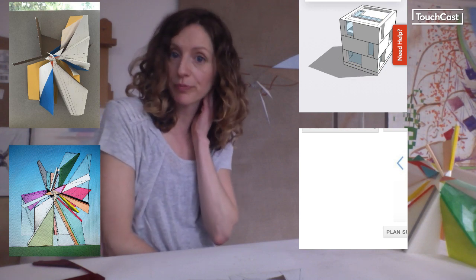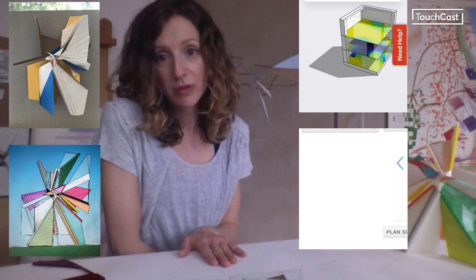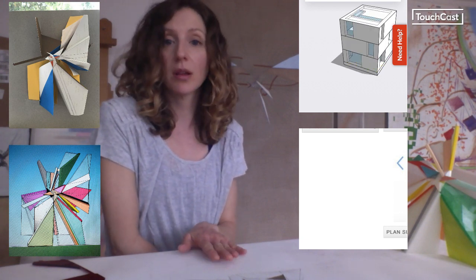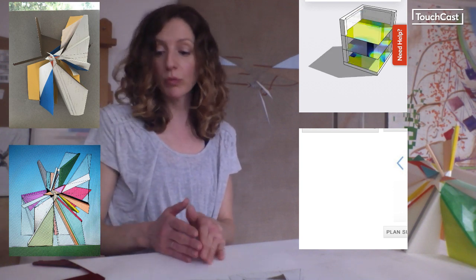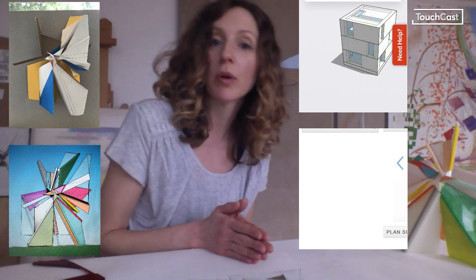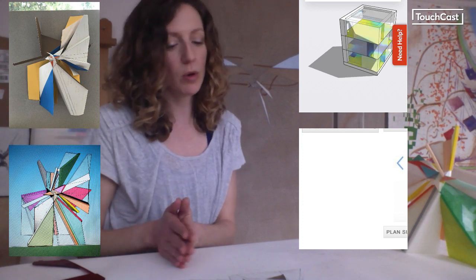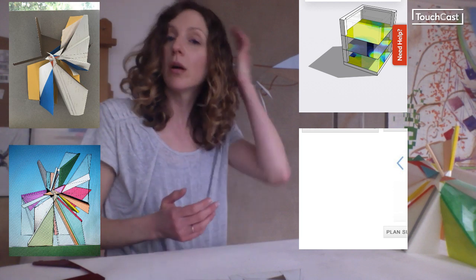If working digitally is new to your studio practice, I do want to say it is very time consuming and it is going to take a lot of effort and a lot of patience. But if you want to 3D print, if you want to work with laser machines, or any of the other digital processes, learning a digital workflow is essential.